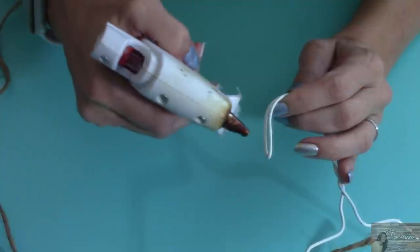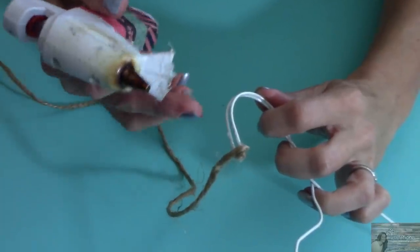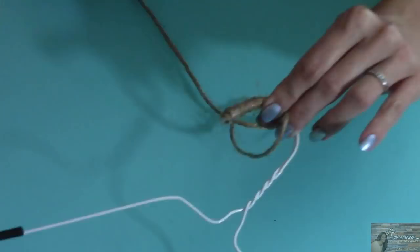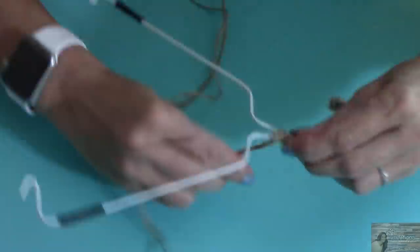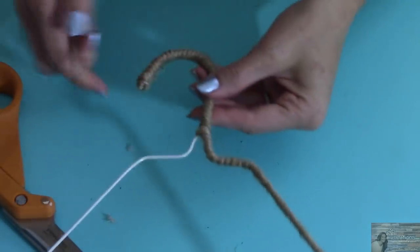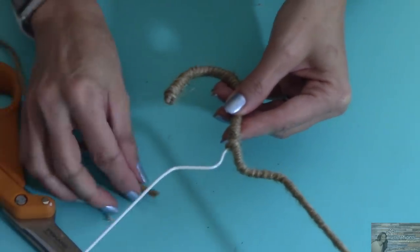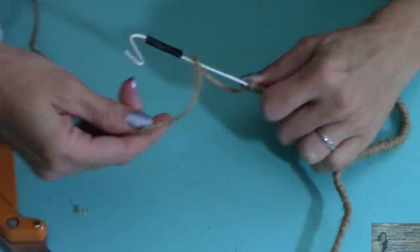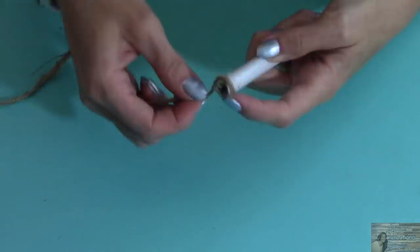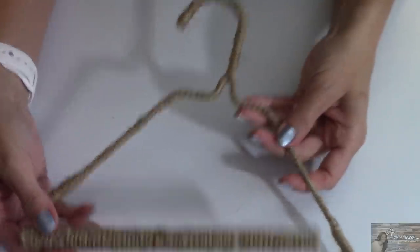Now taking my twine, I'm going to put some hot glue here and wrap my hanger in twine. This is pretty easy to do and it doesn't take much time at all. You can see that I have done half my hanger. Now I'm going to put some hot glue up here in the neck of the hanger and do this side as well. Now I'm going to wrap the cardboard rod in twine as well. So now we've got both pieces wrapped in twine.